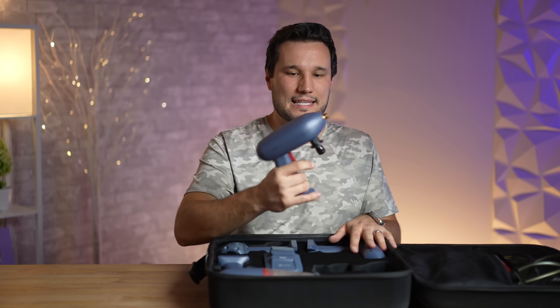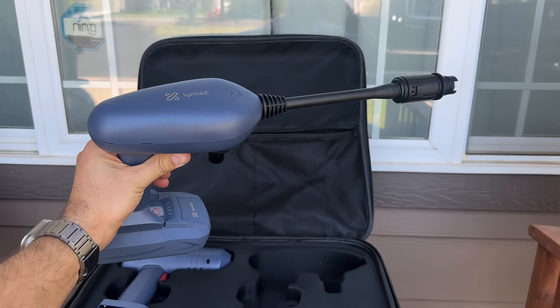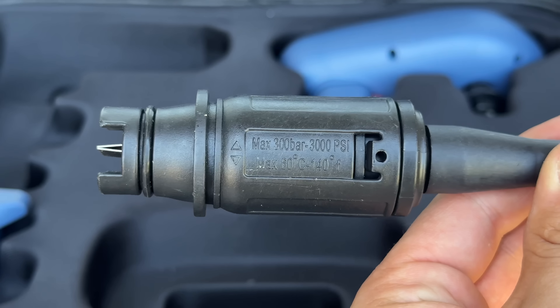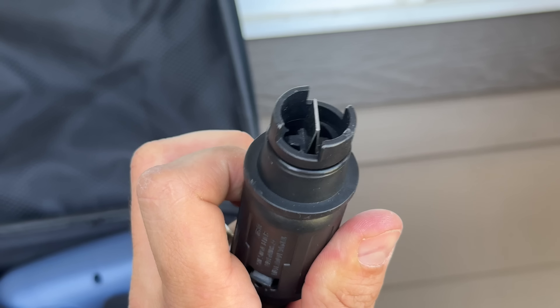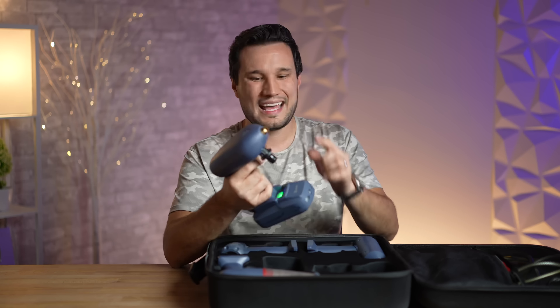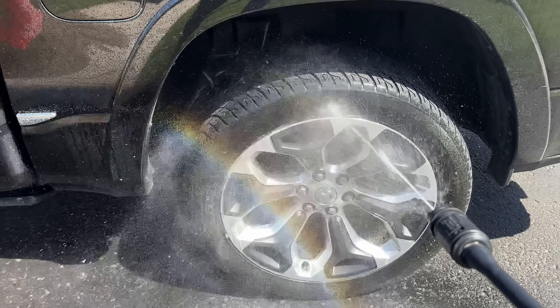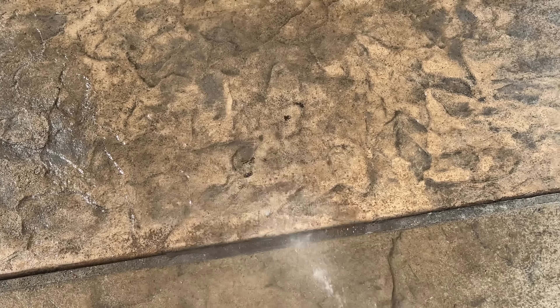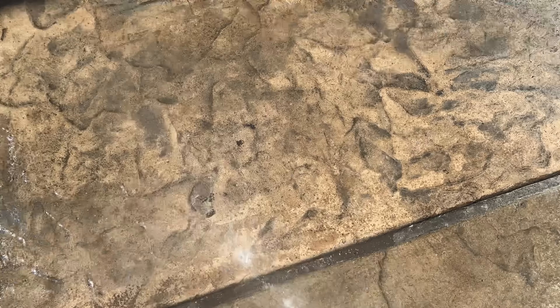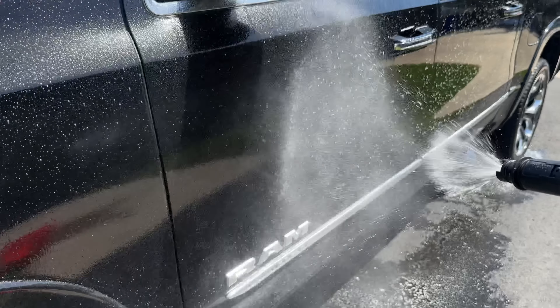The last tool in the kit is the car washer. It comes with a hose and an adjustable nozzle depending on the pressure you want. It's also battery powered, which is super handy, and has a quick connection up front. You can pressure wash your car, soap it up first and then wash it off, and it's not just for vehicles — you can wash your sidewalk or your house. Very convenient.